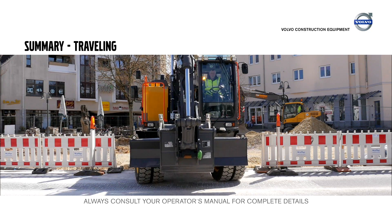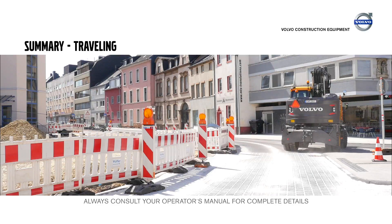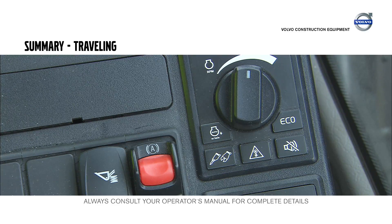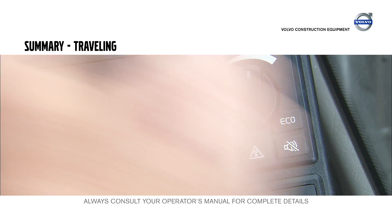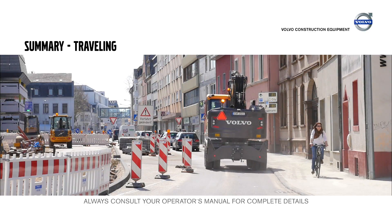Operate the machine in a safe way. Regular traffic is faster, so be aware that you drive on the side of the street. Use the eco mode to achieve higher efficiency. Operate the machine carefully and be prepared for sudden stops.